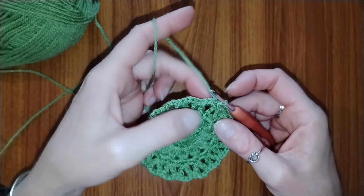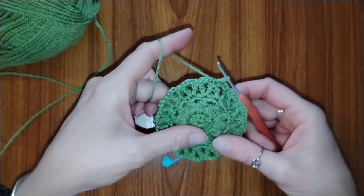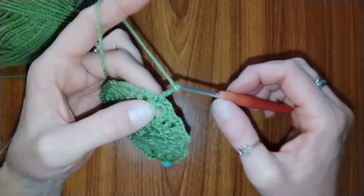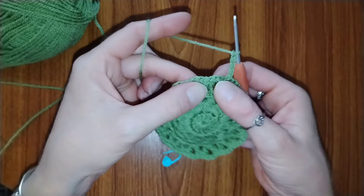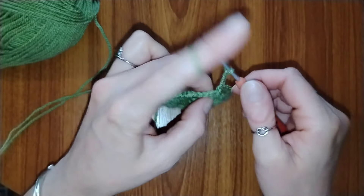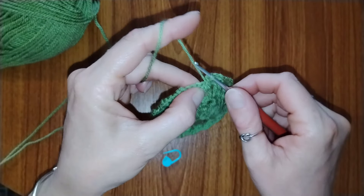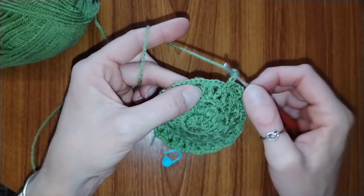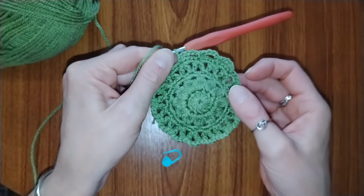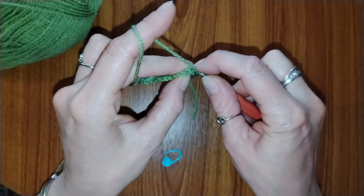Place a slip stitch into the next 3 stitches to get to the single crochet above the next upside-down V space, then chain 5. Slip stitch into the single crochet above the next upside-down V, then chain 5 again, and slip stitch into the next upside-down V. Repeat this all the way around and you will end up with 16 little gaps. When finished, place a slip stitch at the beginning of the round where the first chain 5 starts.